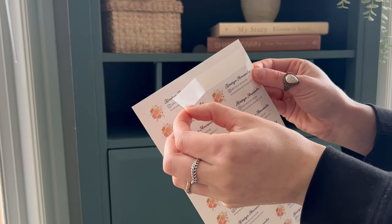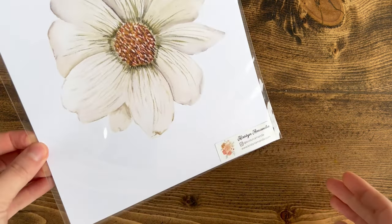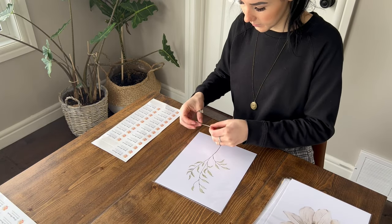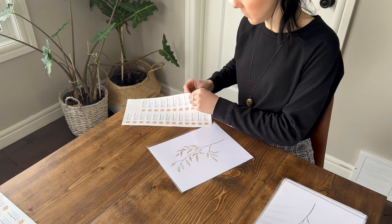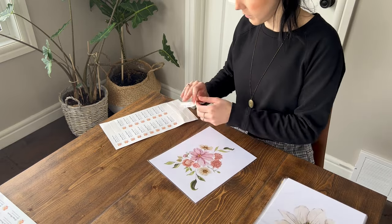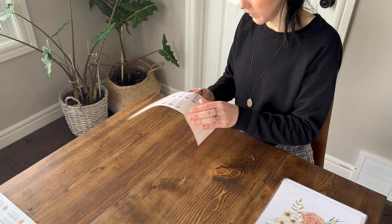Next I'm just adding the stickers that I designed. These have my name on them, my Instagram, and my website, so that anyone who buys my art print knows where they came from and where they can find me. This process was sort of time consuming, but it was really nice to just sit there and know that I'm doing something for myself and my business, and that made it all worth it and so much fun to me.